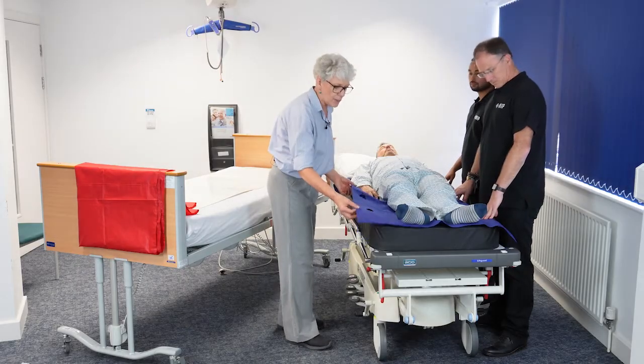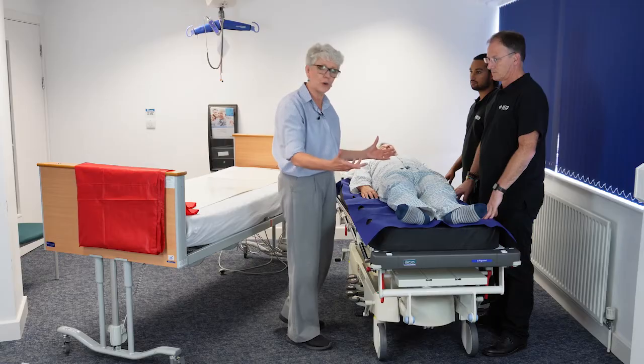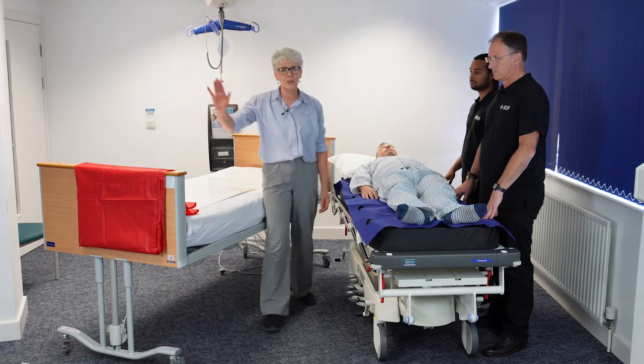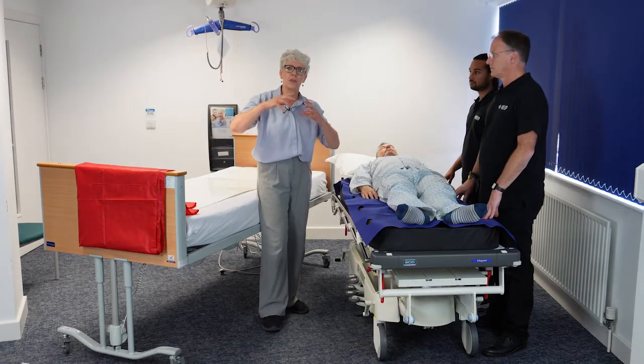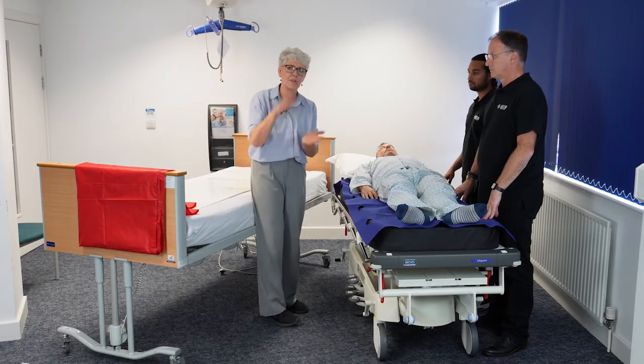We're going to use a disposable transfer sheet that's already on the trolley or the operating table. We're using a pat slide or a transfer board, and we're going to use a slide sheet. The slide sheet could be a tubular slide sheet or a flat slide sheet — entirely up to you. If you're using flats, you need two.